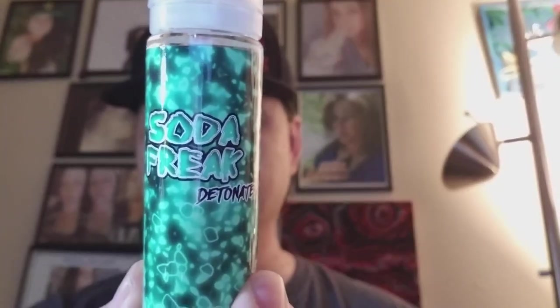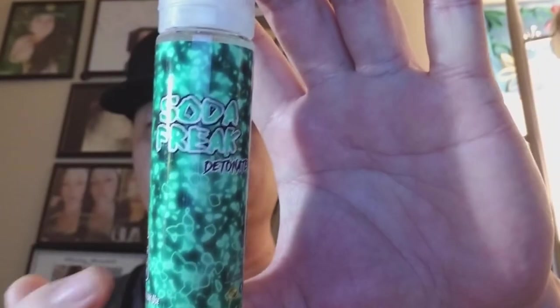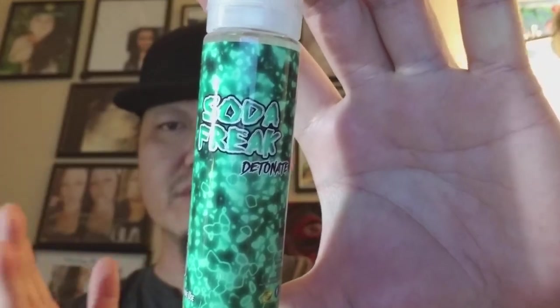The line specifically is Soda Freak, and the flavor we're doing today is called Detonate. As you can tell, the labels for these flavors are pretty much all color-matched like this, and they have that neon style glow to it — it keeps it simplistic but still something that pops and catches the eye. The very first flavor of this line I reviewed was called The Original, which is just the basic lemon-lime style soda flavor. That's the base flavor most of these work off of — they take that base and add something a little different. For this one, it's that lemon-lime base but with a bit of tropical fruit, so it gets more of a citrus-type pop to it.